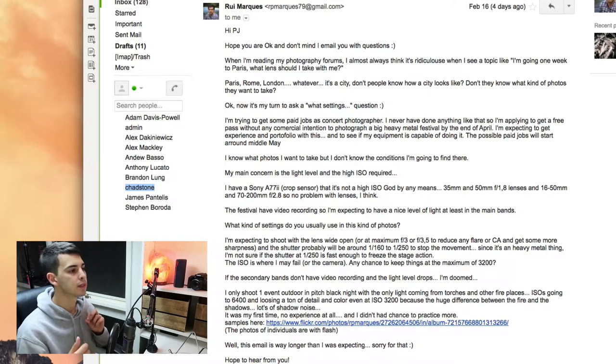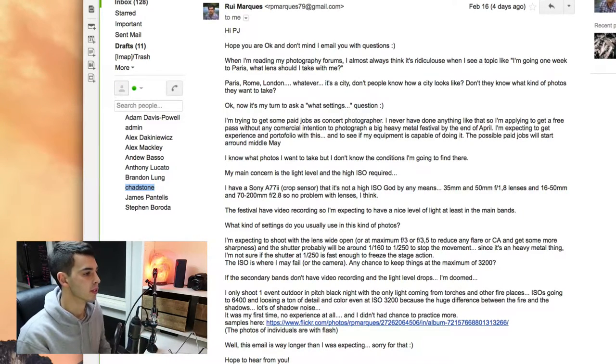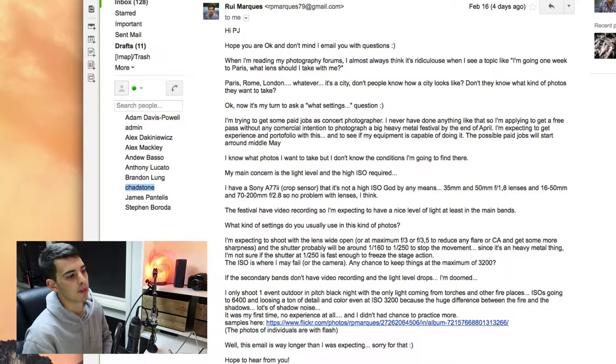The festival coming up is going to be video recorded, so I'm assuming there's going to be available light to shoot with. Rui asks: what kind of settings do you use for these photos? He's expecting to shoot the lens wide open, with the shutter probably around 1/160th to 1/150th. He's not sure if 1/150th is fast enough to freeze the stage action, and the ISO is where he may fail — asking if there's any chance to keep things at a maximum of 3200.